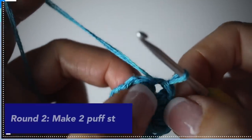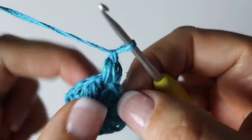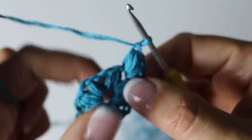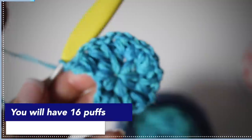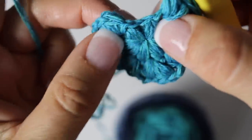For round 2, slip stitch in between the first two puff stitches and you're going to make two puff stitches in every space in between the puff stitches from the previous round. Two puff stitches in the same space, and then two puff stitches in the next space. At the end of your second round you will have 16 puff stitches. This is what your work will look like at the end of round two.